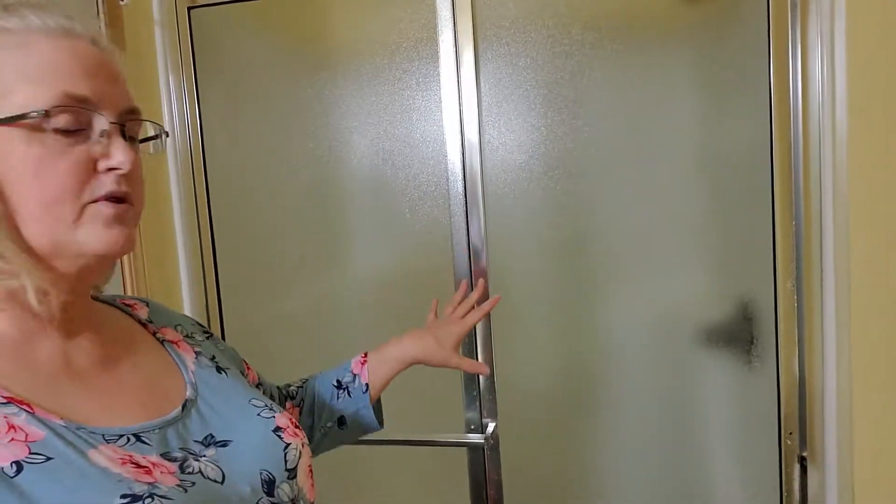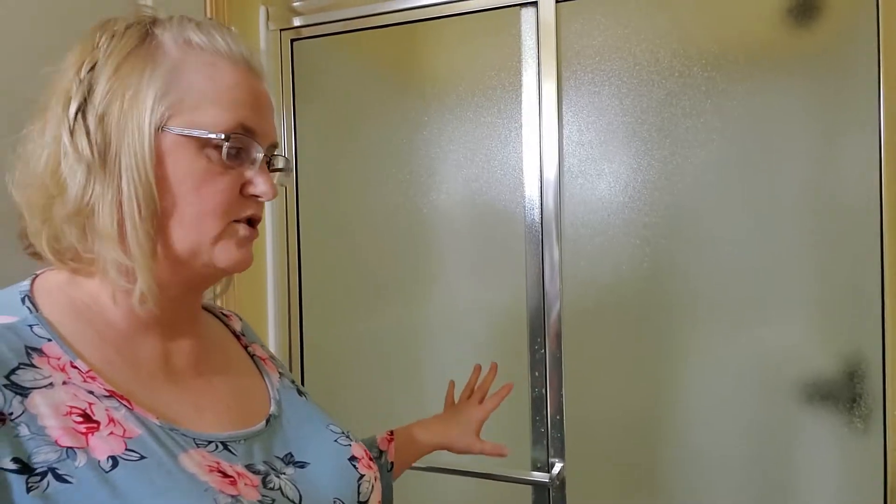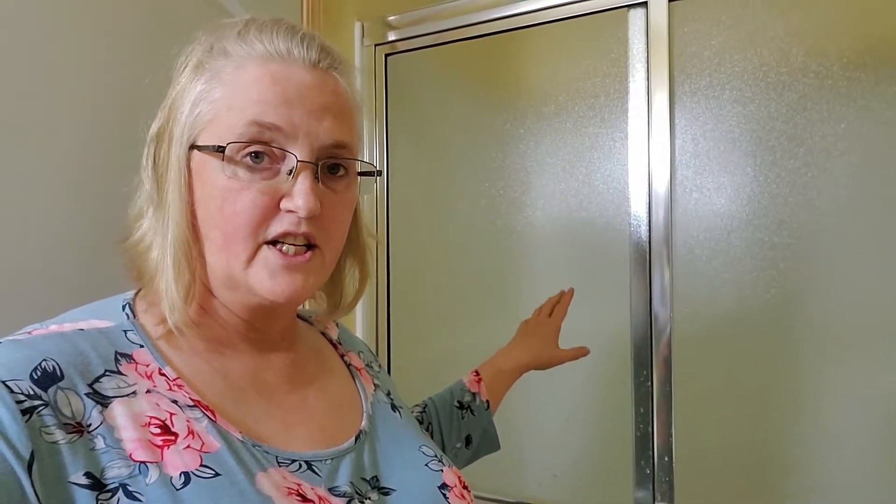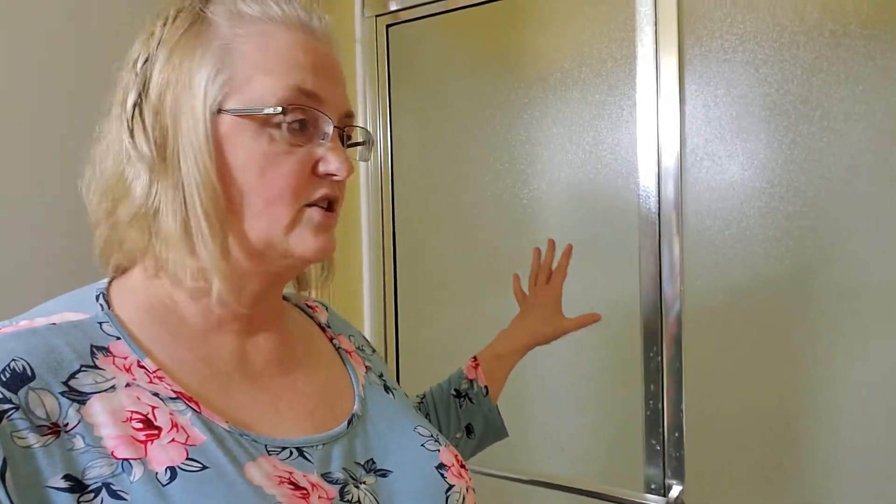So now we've got both doors scrubbed clean on the inside. I'm going to let them dry completely. The biggest reason you get soap scum on shower doors is because you're not letting them dry. So when you get in to take your shower, turn your fan on. If you can leave your door open — like if you're in a master bathroom situation — close the bedroom door, leave the bathroom door open, and let your fan run at least half an hour after you're outside of the shower so that the water and humidity can fully escape. That will help prevent a lot of this soap scum.